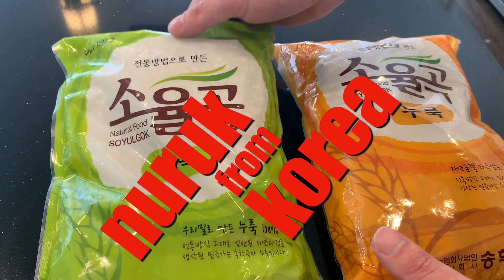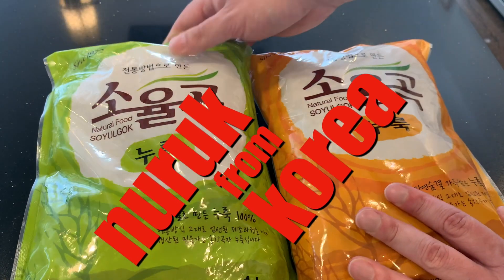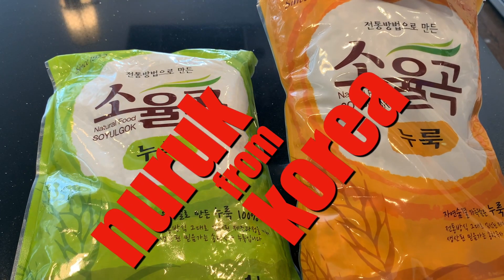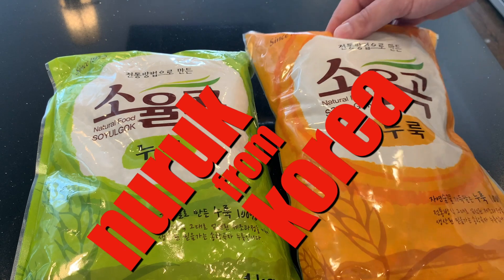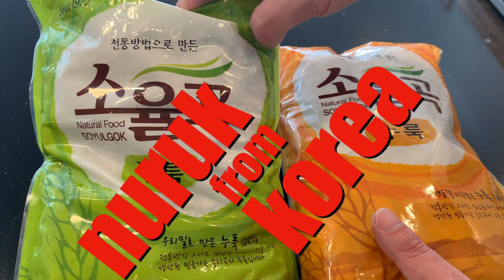Hello viewers! It's time to get back to some brewing. I'm going to be brewing with this nuruk that I brought back from Korea. This is exciting. This is the first time I've brewed since I got back.